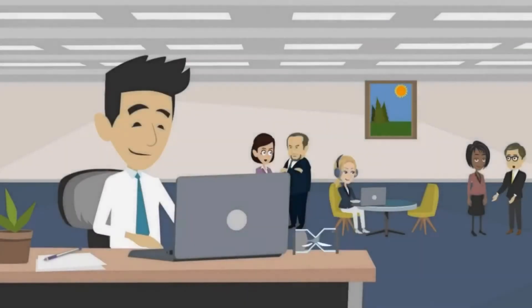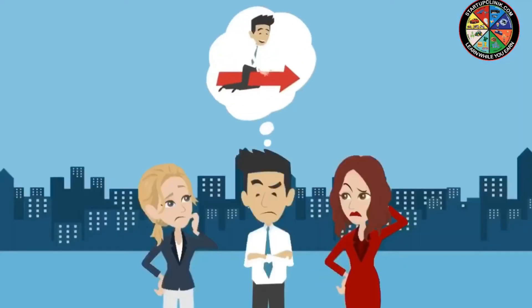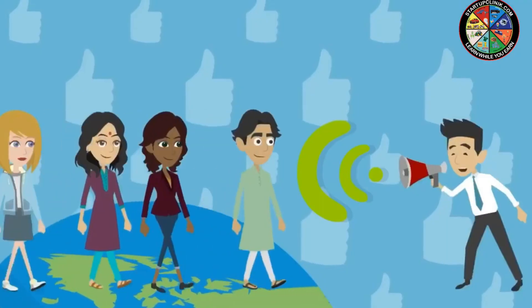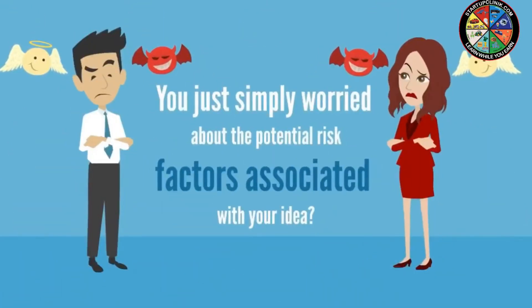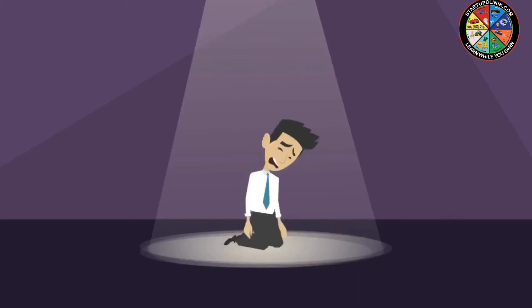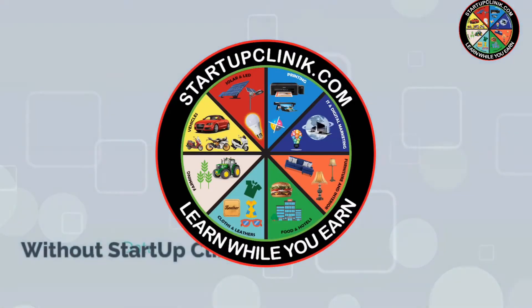Are you passionate enough to start your own business but don't know where to start? Do you want to be your own boss but don't know how to initiate? Are you looking for new ideas and unique solutions to reach out to your potential customers? Or are you simply worried about the potential risk factors associated with your idea? With many such obstacles and hurdles along the way, starting your own firm is surely not easy.